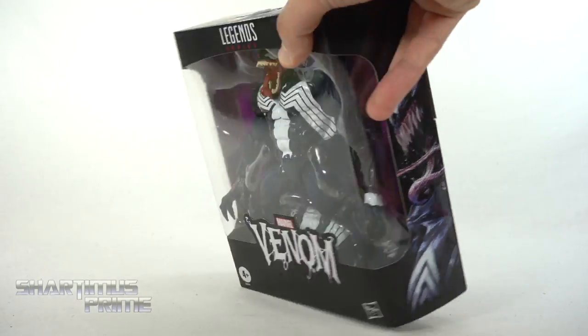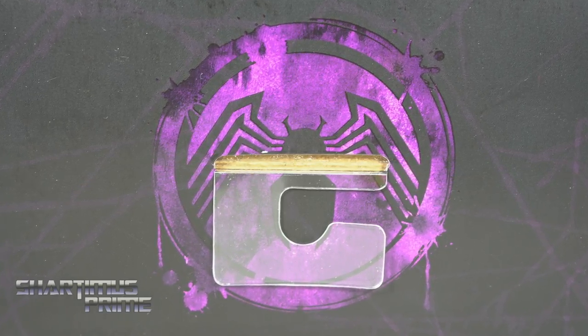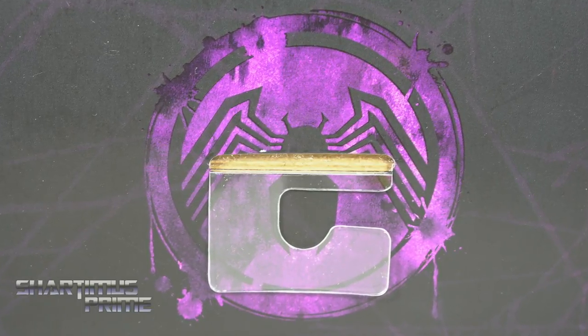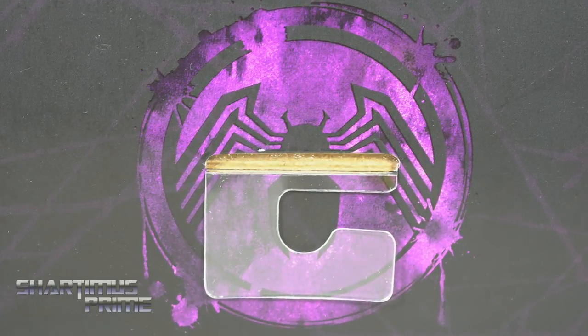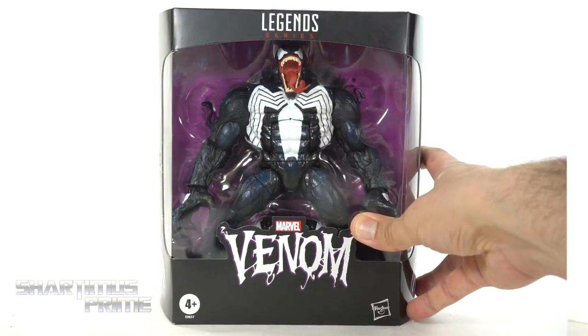There's Venom again. Then we get this interesting Venom logo right here — almost looks like it's spray painted on a wall or something. Looking pretty neat. And again, you can see that webbing ever so subtly added to the black packaging. I think that looks really neat. Not much more at the bottom, so let's crack this thing open.